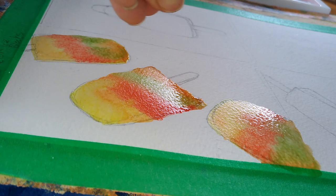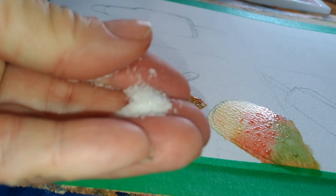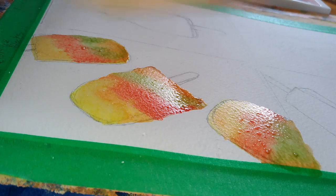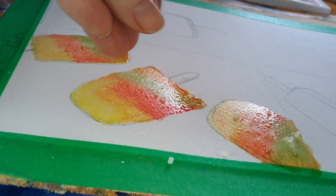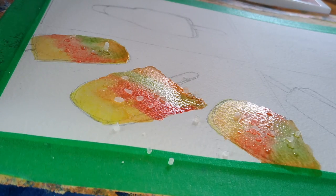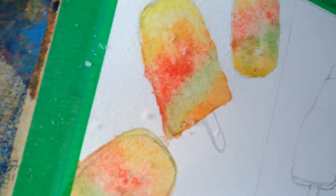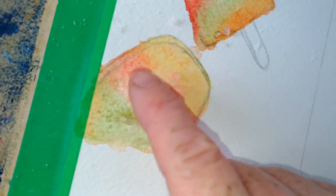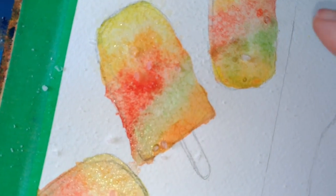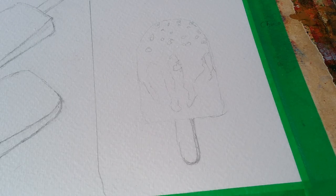While the paint's all wet, I'm going to grab some salt and just sprinkle a little bit on here. That's a very fine table salt, but I can also use some rock salt which is bigger. You can see the salt on there drying — you can see how the paint is absorbing into the salt. So when it's dry it'll leave little icy patterns. You can see them already forming on there.